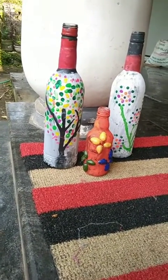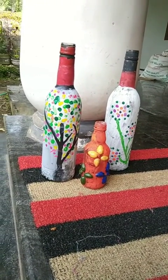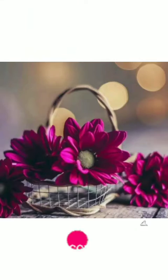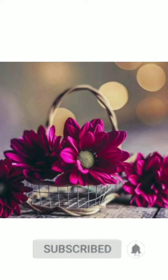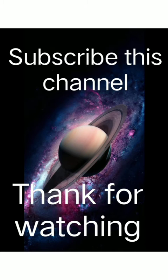I will do this video. I love this video — bye bye. Thank you.